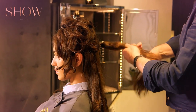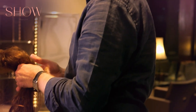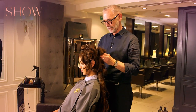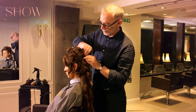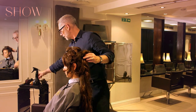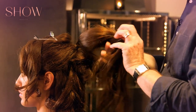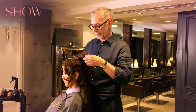Just back comb this very slightly — this is just to give a bit of texture to it. I'm putting a band in three-quarters of the way through, and now put this up. Whenever you've got something that you want to look fairly loose, you need some way of making it very secure. By putting the band in there, it gives you something to put your grip into. So same again — just going to back comb it, put another band in about three-quarters of the way through the hair.